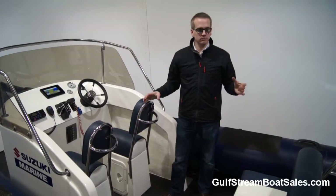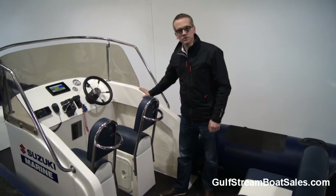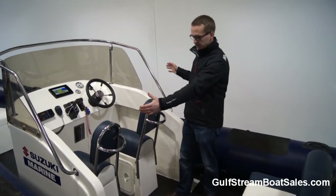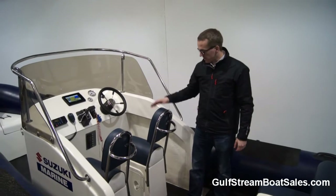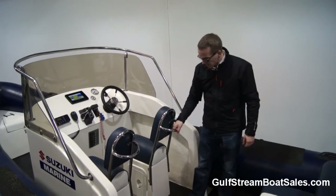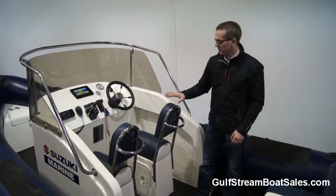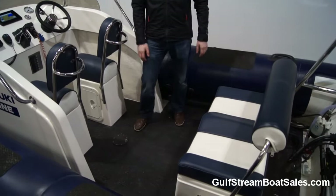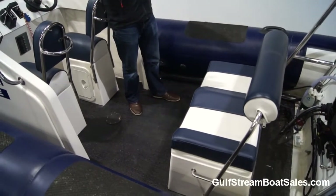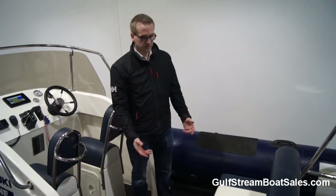The layout on this RIB is pretty straightforward. We've got a huge helm console here, which is very good — it's like the full width of the actual floor — a wraparound console with the helm seat and the passenger seat. There are integrated handrails behind the seat so you can stand and hold on behind these two front seats. We've also got a big seat box at the back which is wide enough for two adults to sit on, and you can walk around it to get access down to the transom.